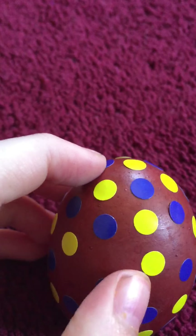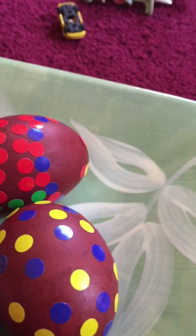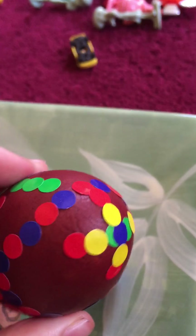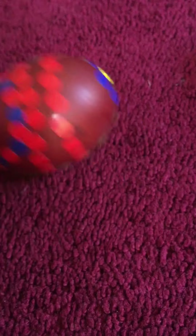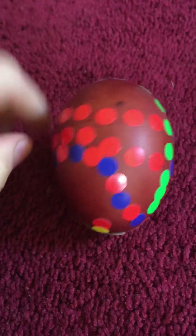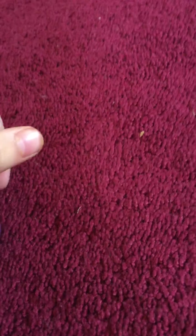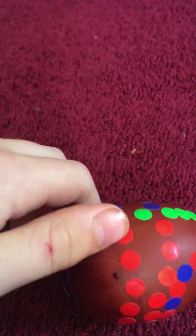I also have this one which I spent a long time on — it's supposed to be a pattern, kind of symmetrical, but I messed up in some places because there were so many interruptions when I was making it. And then this one is kind of abstract. I actually really like this one.